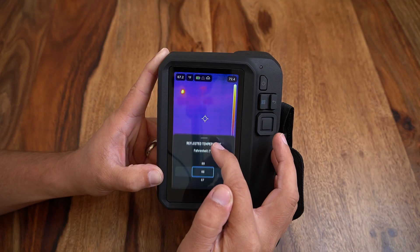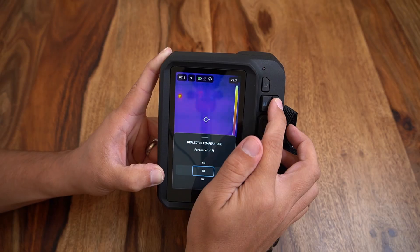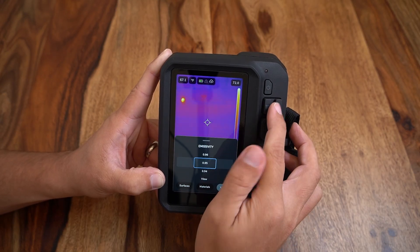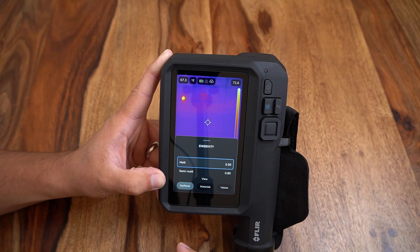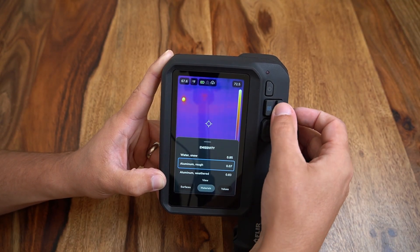A wide variety of parameters can also be modified which will feed into our image reporting: object distance, atmospheric temperature, relative humidity, reflective temperature, and emissivity are all able to be modified. The emissivity menu has also been improved to provide presets for matte or semi-matte surfaces as well as preset settings for different materials or a custom emissivity value.